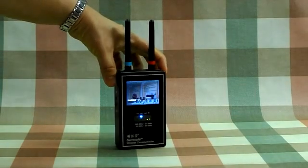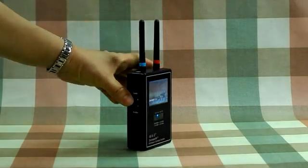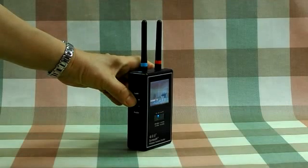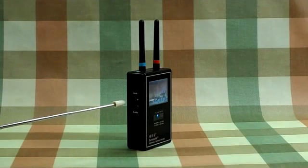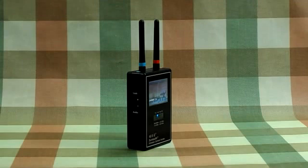You can press and hold the plus button for 1.5 seconds to lock the image. You can also press the plus and minus buttons to decrease or increase the frequency band by 1 MHz to fine-tune the screen image.